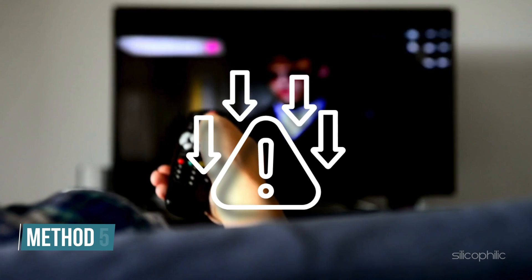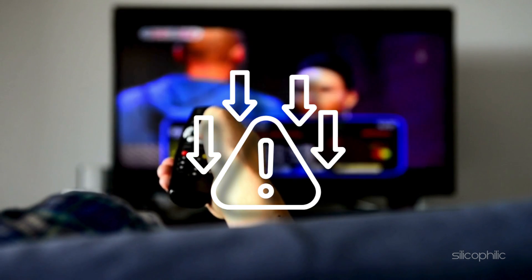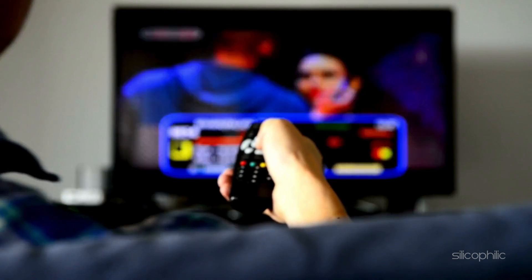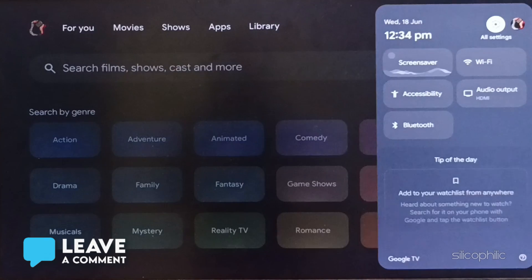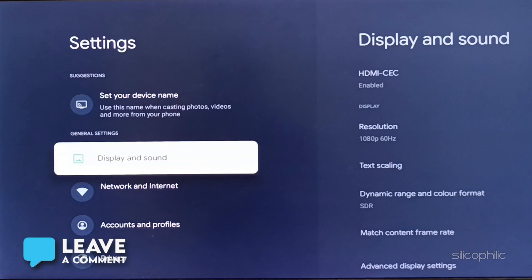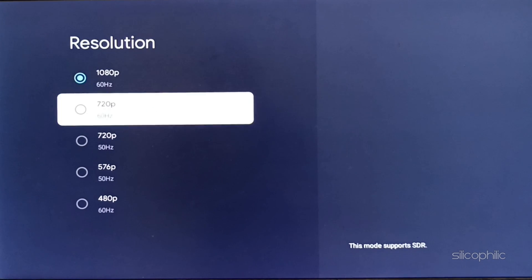Method 5: Lower the streaming resolution. High-resolution streaming, like 4K, puts more strain on the device and network, possibly causing crashes. To do so, go to Settings, then select Display and Sound, then Resolution. Choose a lower resolution and a lower refresh rate. This reduces bandwidth use and may prevent overloading the device.